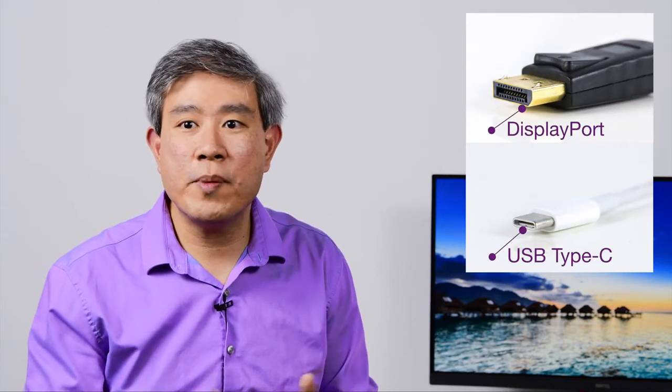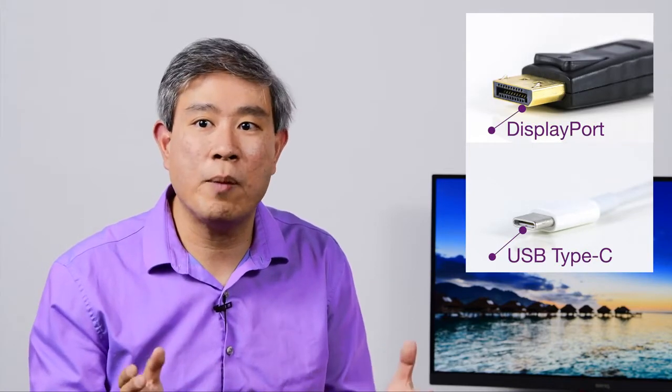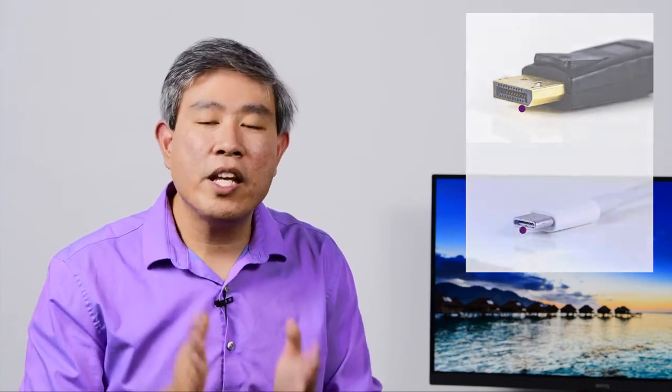On a BenQ display, all of them will come with DisplayPort, and many of the newer ones will come with USB Type-C. If you have the ability to use USB Type-C, go ahead and use it instead, because that cable has a lot of bandwidth and it won't truncate your signal. If you don't have that capability, you can always use a DisplayPort cable to link your laptop or computer to your display.